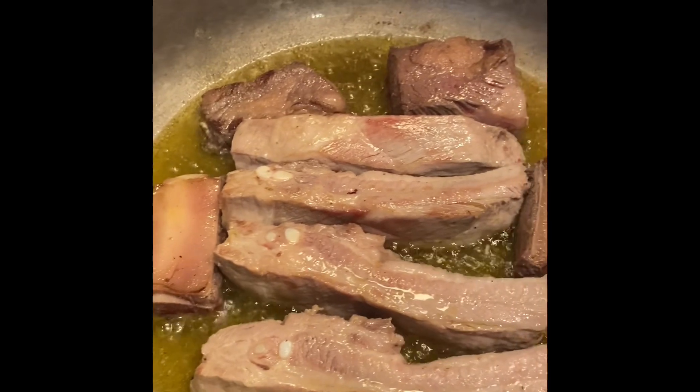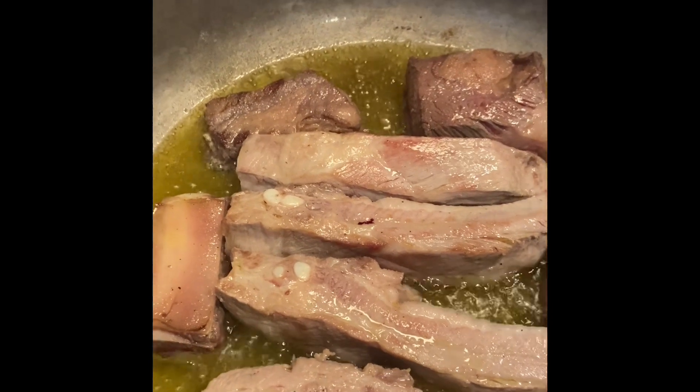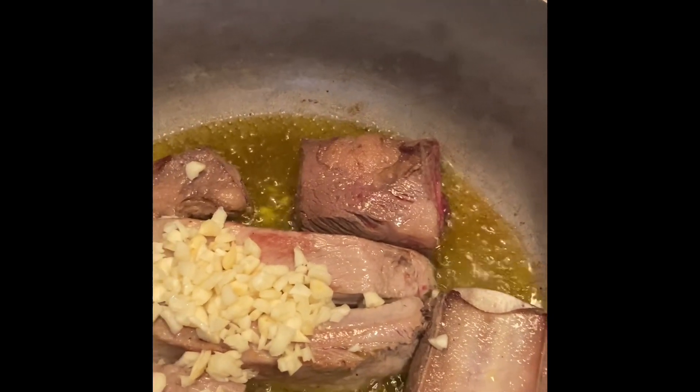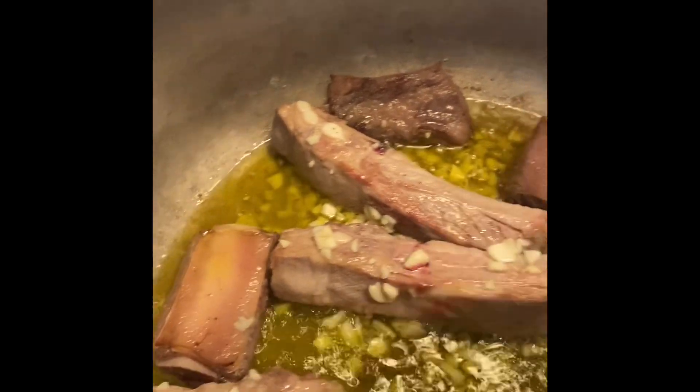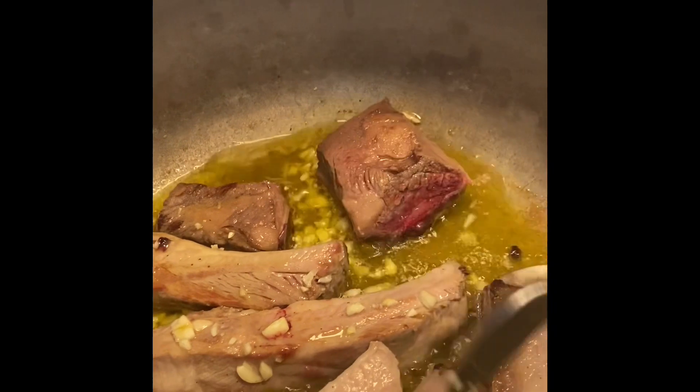Now that they're nice and brown — I sprinkled salt and pepper on them as they're browning — I'm going to add in some garlic. I have garlic here, I'm going to throw that in and mix it all up. I wait to do the garlic because I don't want to put the garlic in while the meat is browning, because then my garlic will get too burnt-like, and you don't ever want burnt garlic in your sauce.